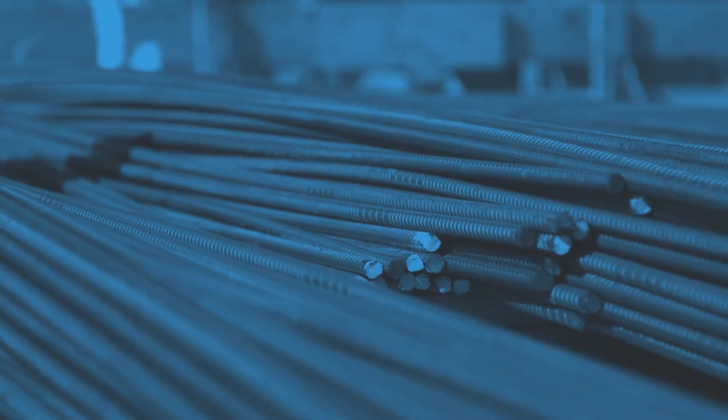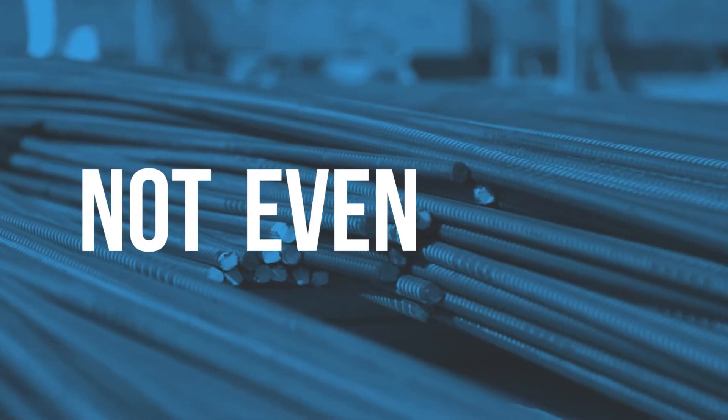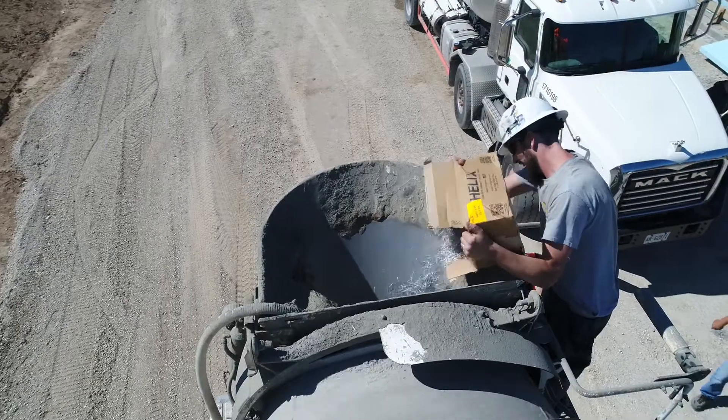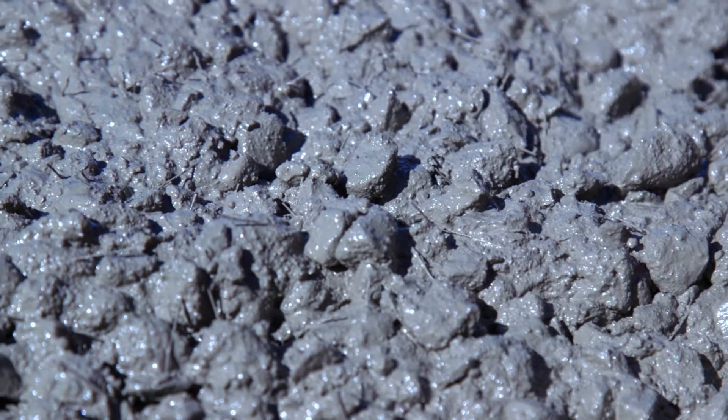Is rebar the perfect concrete reinforcement? Not even close. There's one official alternative: Helix Micro Rebar. It's a one-inch steel rod, twisted, combined with thousands of others and mixed with concrete to create a far superior concrete reinforcement.